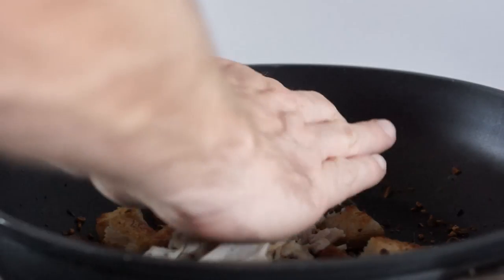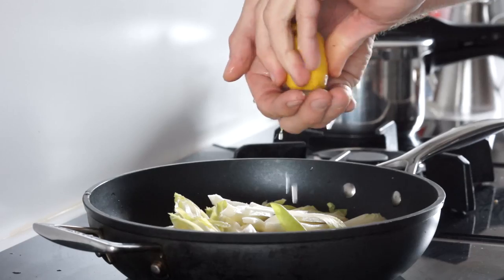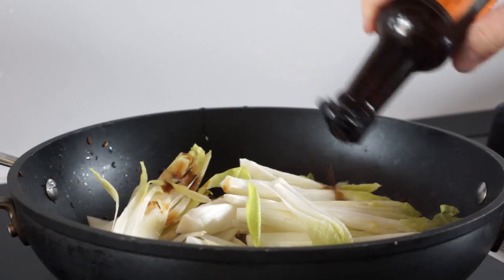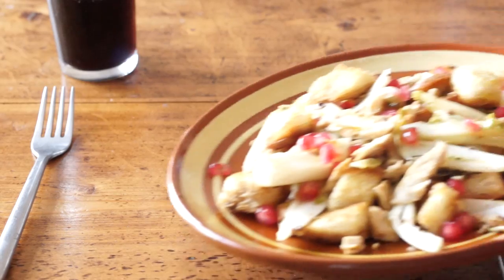Añadimos la pechuga de pollo asada y troceada, un par de endivias, chorrito de zumo de limón, la salsa perrins, lo salteamos, añadimos la granada y listo.